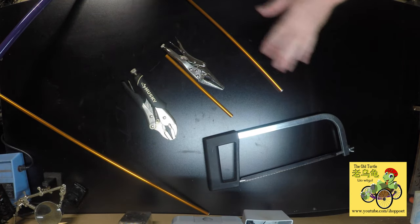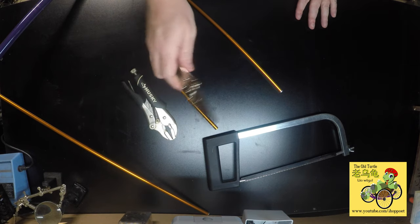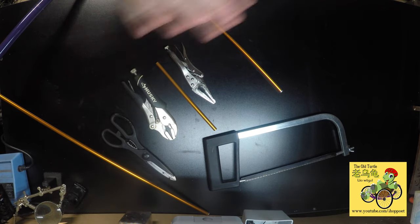You're going to need a hacksaw. You're going to need your tent poles, obviously. And you're going to need two vice clamps. And you're going to need a pair of scissors. That's all you're going to need.